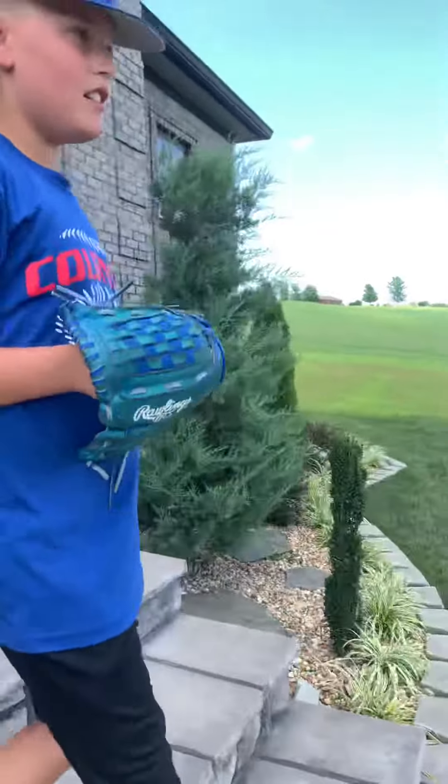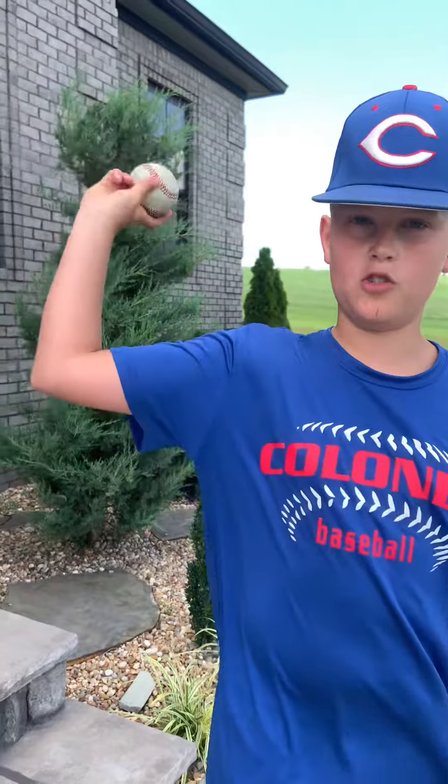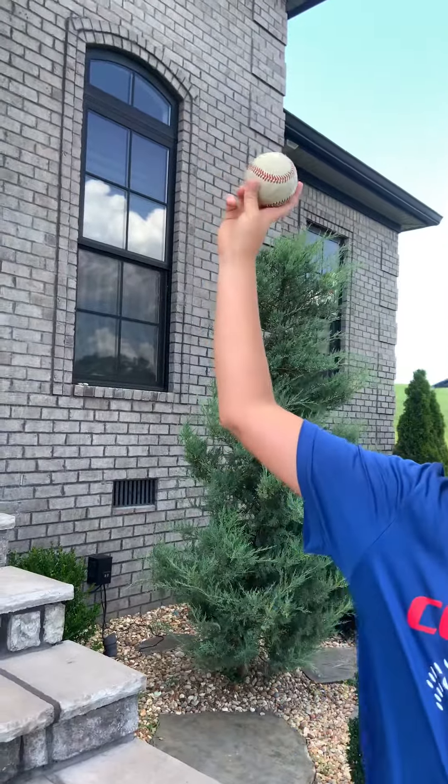So now Nolan will be showing you the typical four-seamers and stuff. This right here is a four-seam fastball — it's just a normal four-seam. You throw it over the top like this. Try to have your elbow as high as your shoulder or higher.